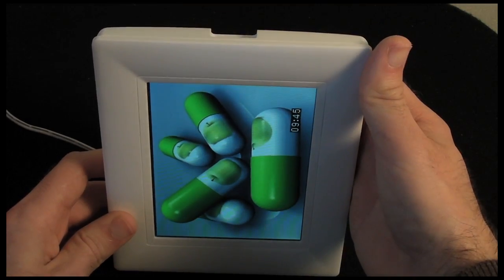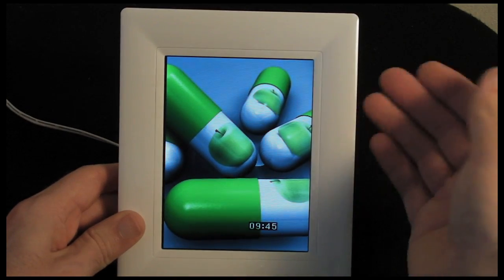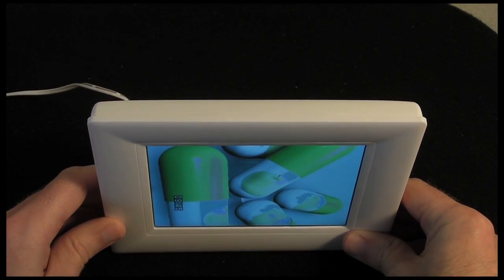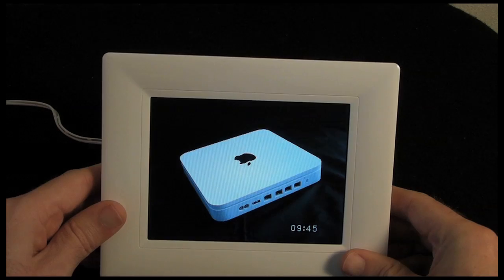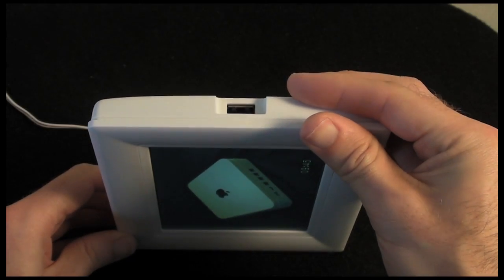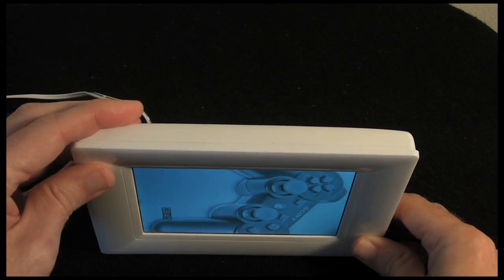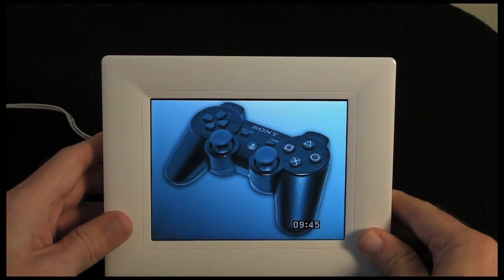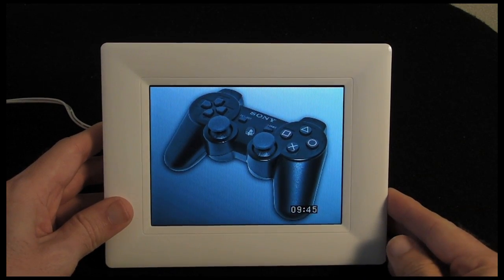If I rotate the frame, it does actually have an auto-rotate feature, so it will display photos in portrait or landscape mode depending on the orientation of the frame. It's not that quick to react, but it certainly remembers the orientation. For something so cheap, I was really surprised that it actually does that.